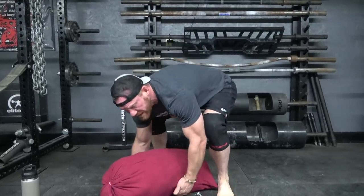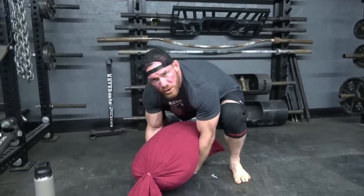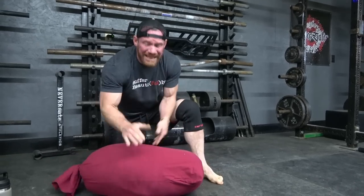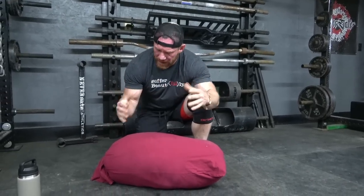If it goes too far and you roll the bag onto your forearms, when you go to drive into it, it will have a tendency to slip through the hoop very much like a basketball. So you want to keep this thing in your palms — and chalk is very, very helpful here.